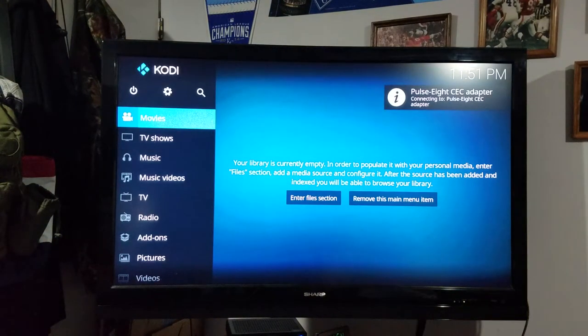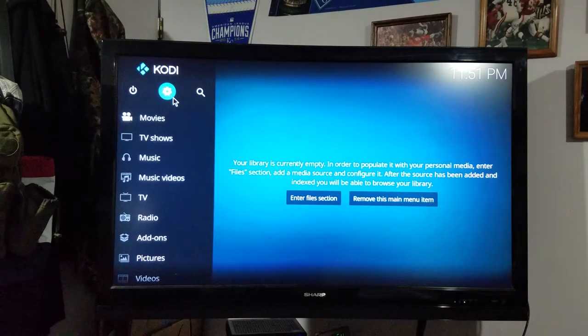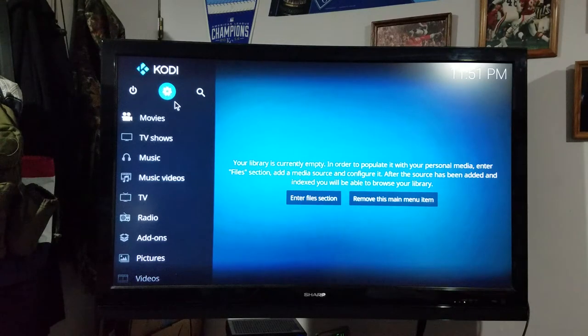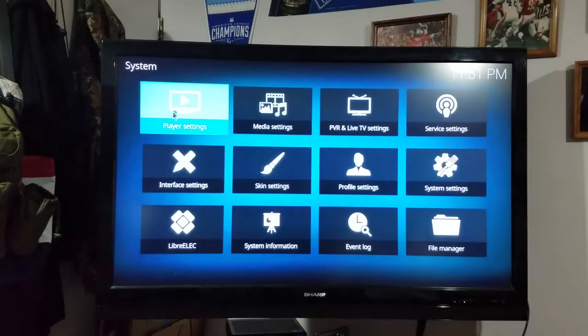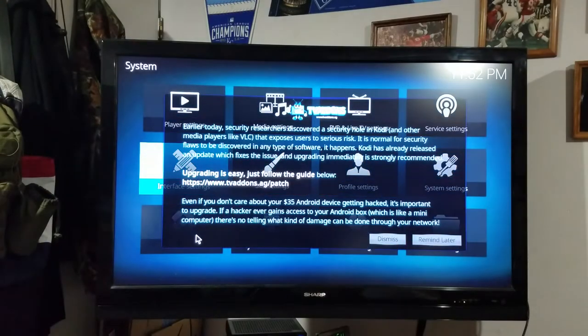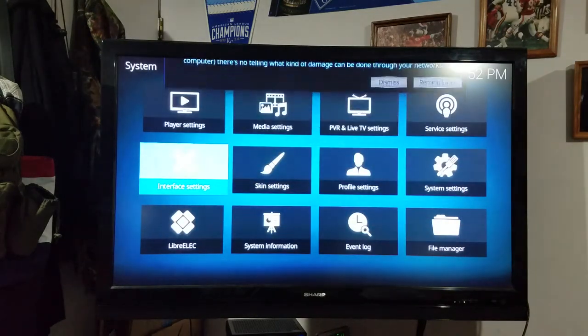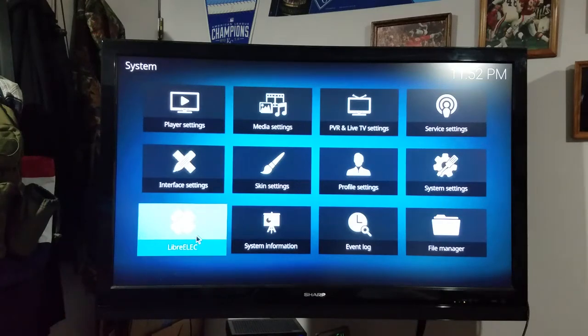So we're in LibreELEC now. If you look on the screen, there's a little icon up here with the cog on it, way up there in the upper left-hand corner. You want to click on that cog, and then go down to where it says LibreELEC. Sometimes these pop-ups will happen — just hit Escape on your keyboard and it'll go away. So I'm going to hit LibreELEC.